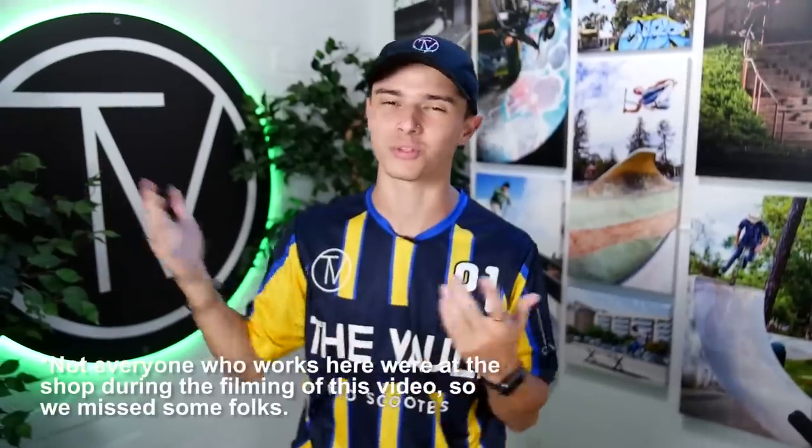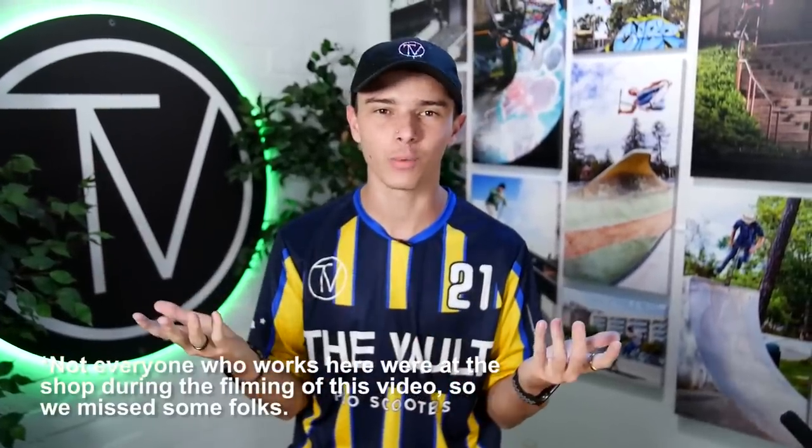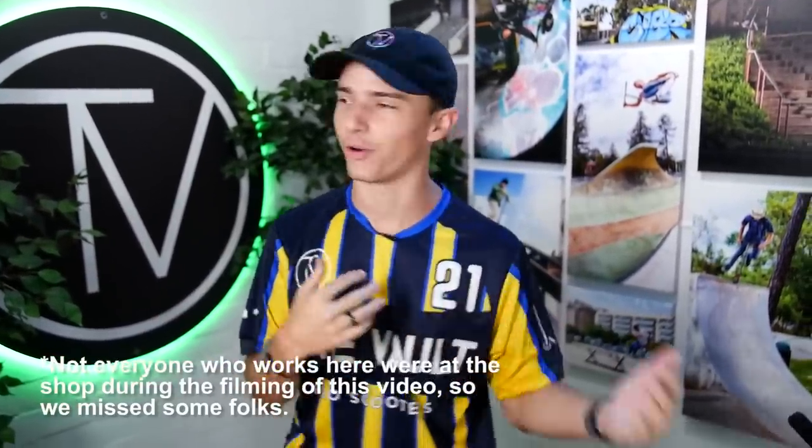What's going on guys? Welcome back to the Vault Pro Scooters. We really wanted to showcase everybody who works here's scooter. So this is going to be a scooter check with everybody who works here, because we know you guys are curious what exactly we're all riding. So we're going to start with me and then gradually pull more people in here and talk about their setup.